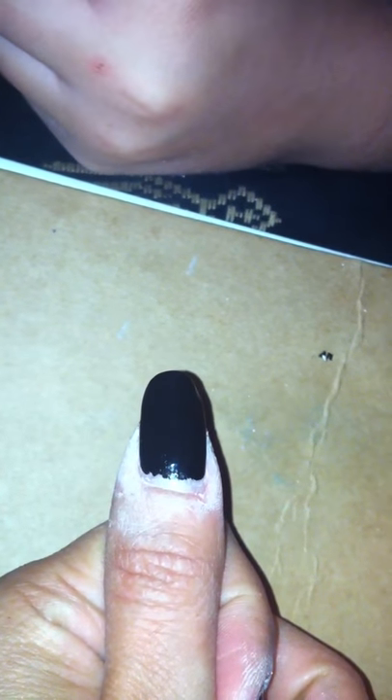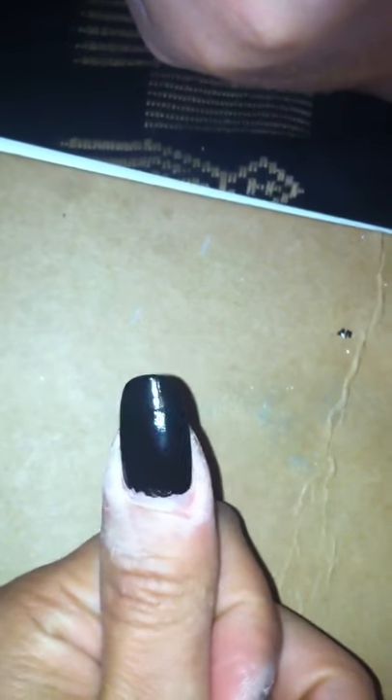Okay, so now tell what you're going to do. This is basically part two of the cobweb nails.